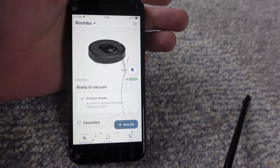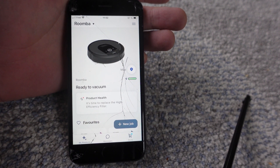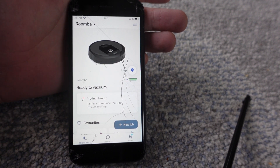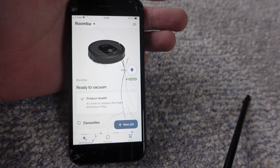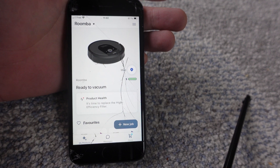Hey everybody, this is a quick video in case you have a Roomba and you have the app and you're wondering: can I turn the lights off on the Roomba? The default setting is when it's on the charger and charging, there is a light on it that indicates it's charging, and you might not want that because maybe you want it to be fully dark in the room where it is.